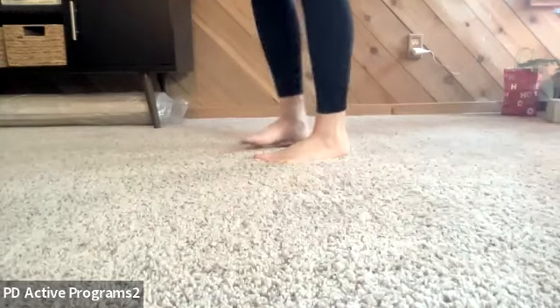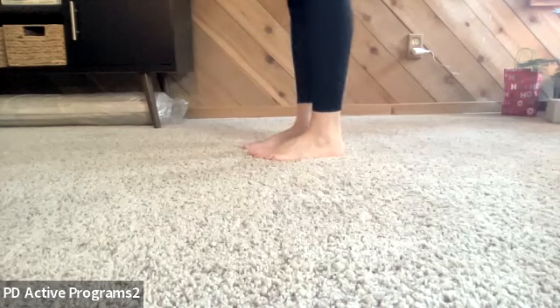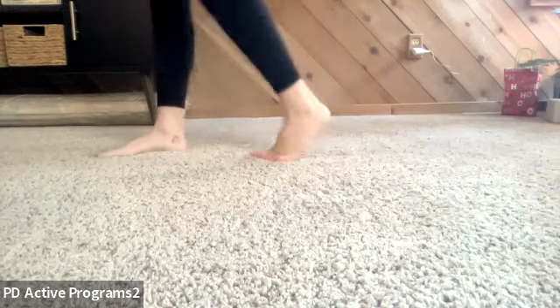Take a quick moment to notice how your feet feel on the ground. Hopefully they feel wide and connected. You might have a heightened sense of what the ground feels like — like your spidey sense — noticing the texture beneath you.